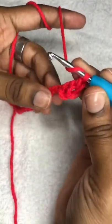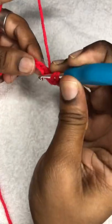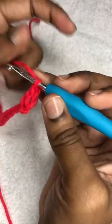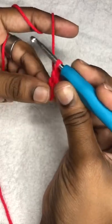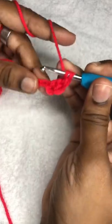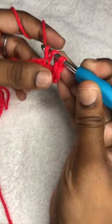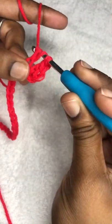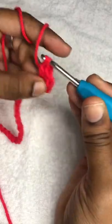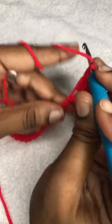We're going to do double crochet all the way down the chain. If you don't know what a double crochet is, it's basically: yarn over, insert, pull up a loop, yarn over, pull through two loops, yarn over, pull through two loops. We're going to do that all the way down our chain.